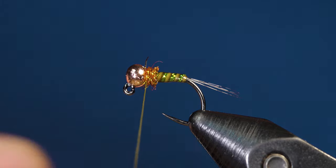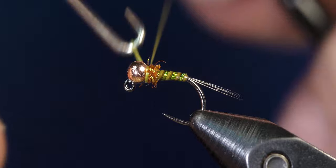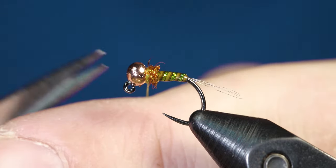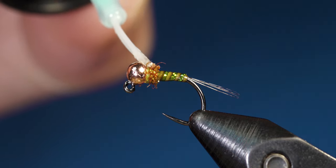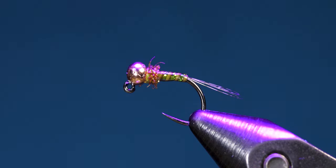Once you're done wrapping the dubbing, grab your whip finishing tool and do a three or four turn whip finish, pull it tight, and cut off your thread. As with all my flies, I finish by applying a little UV resin to the thread wraps and securing that with the UV light. After that, the fly is complete.